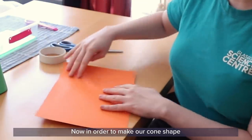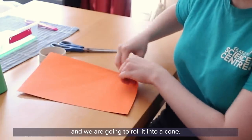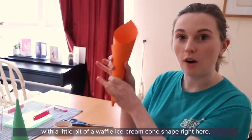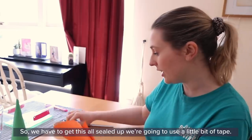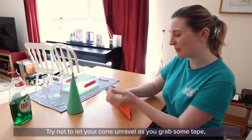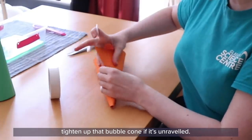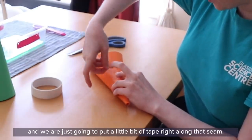In order to make our cone shape we're going to pick a corner on our piece of card and roll it into a cone. Use that bottom long line of card to guide you along and we're going to end up with a little waffle ice cream cone shape. We have to get this all sealed up, so we're going to use a little bit of tape. Try not to let your cone unravel as you grab some tape — this is where having an adult to help you would be very useful.